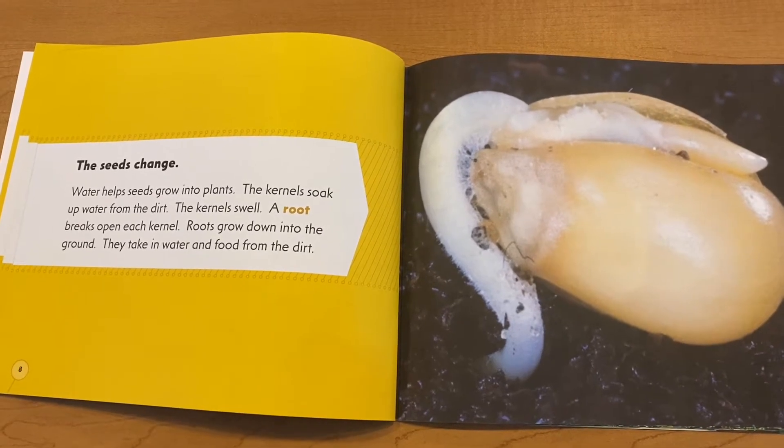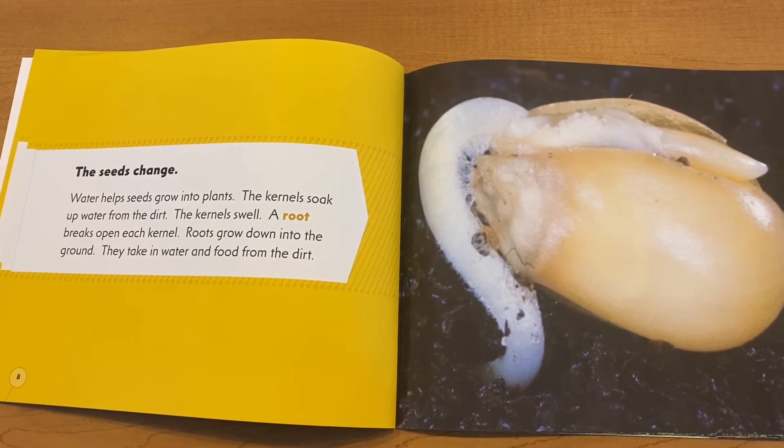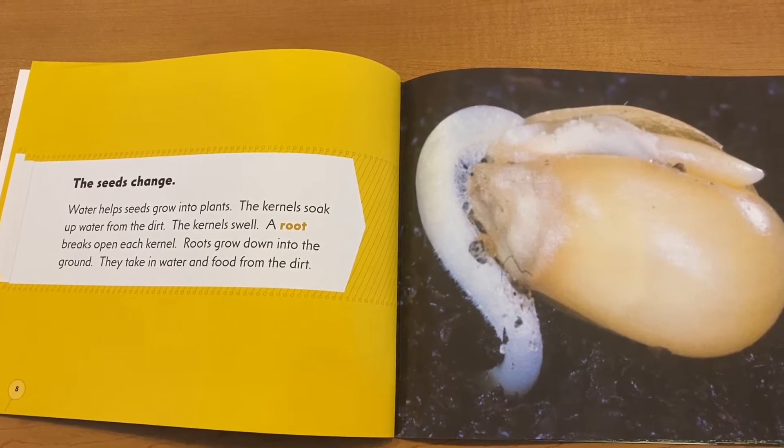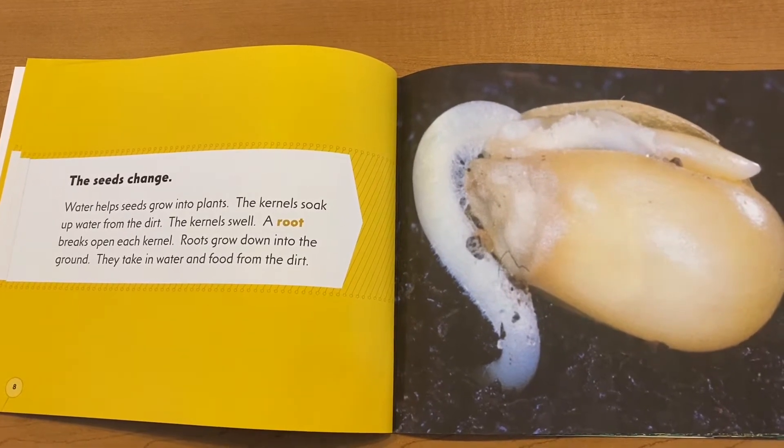The seeds change. Water helps seeds grow into plants. The kernels soak up water from the dirt. The kernels swell. A root breaks open from each kernel. Roots grow down into the ground — they take in water and food from the dirt.